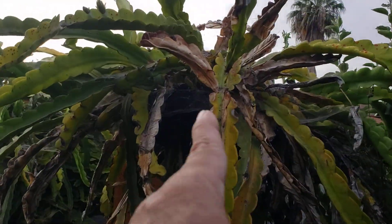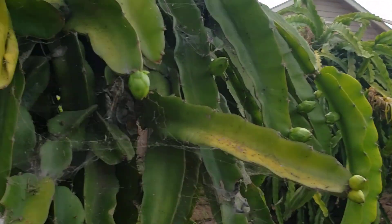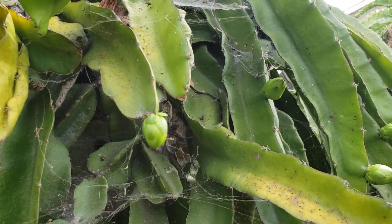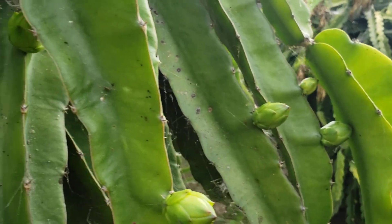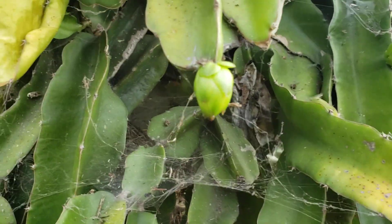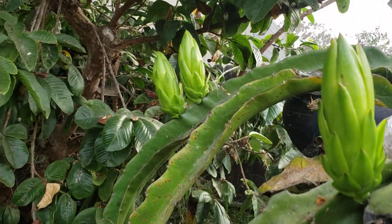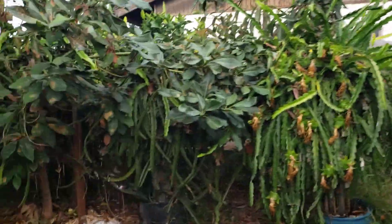This one is dying but I'm just letting it grow. The Israel Golden Yellow — they're giving out flower buds this time. And this one is also Israel Golden Yellow.